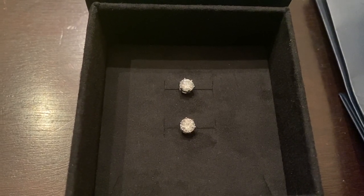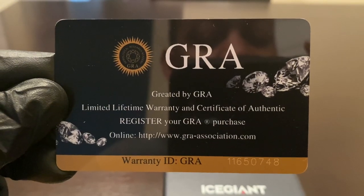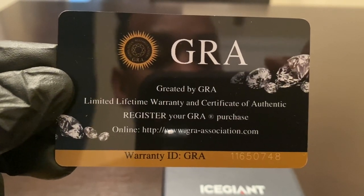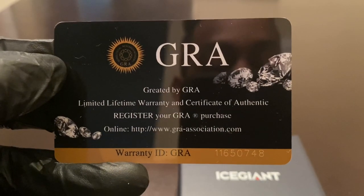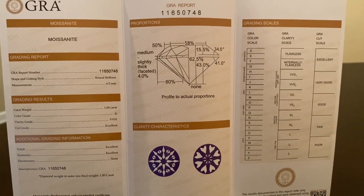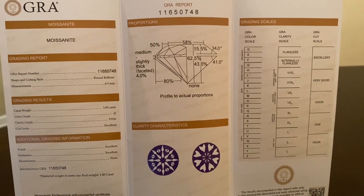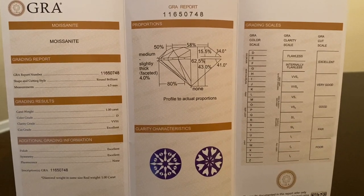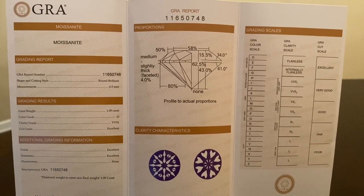Let's go ahead and check out the GRA certificate. As soon as you open up the certificate, it comes with a limited lifetime warranty and certificate of authenticity. You can register your GRA purchase using the online link. There's the warranty ID and GRA certificate number. This is a GRA moissanite certification — it tells you exactly how they grade the color, the clarity, and the cut. This is the same type of grading system used for natural diamonds, done by GIA. GRA is very, very good for moissanite.